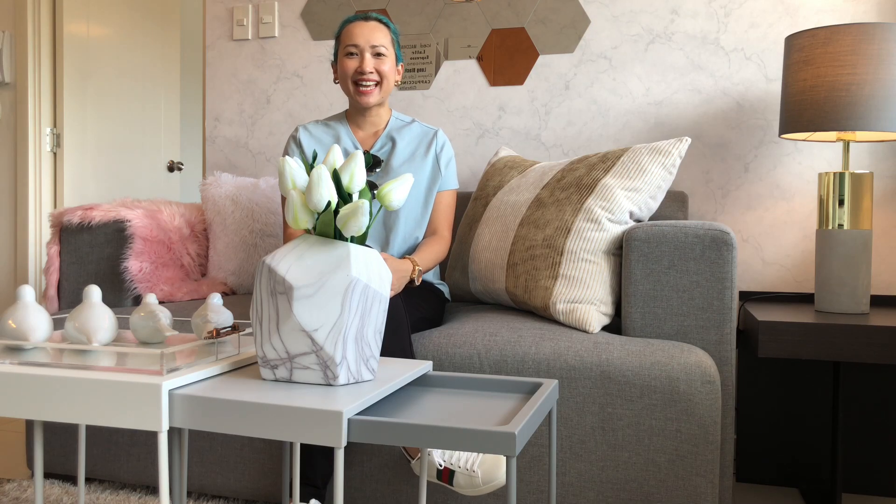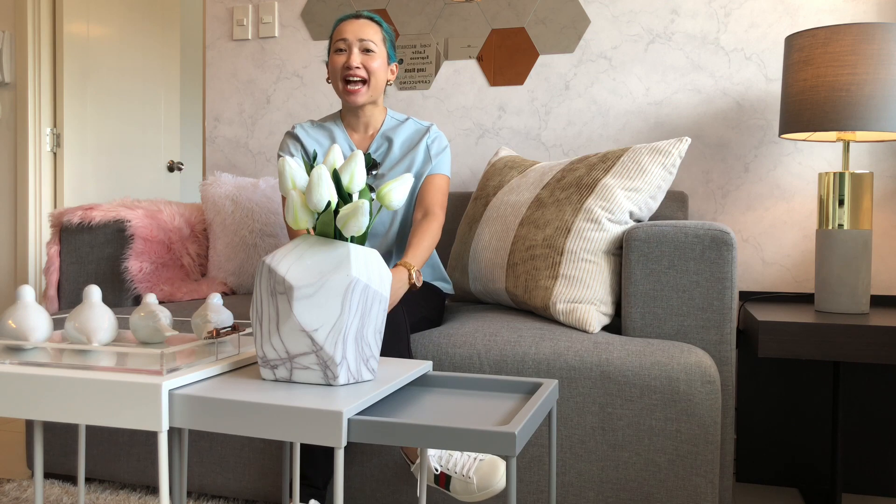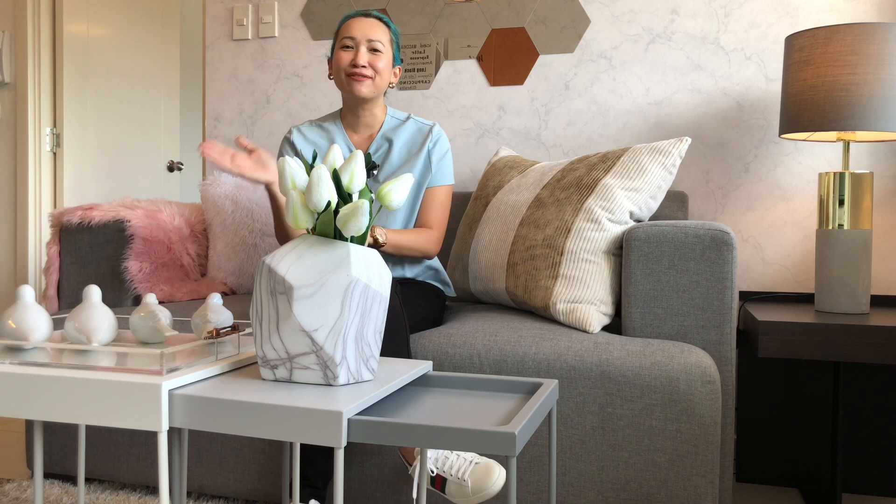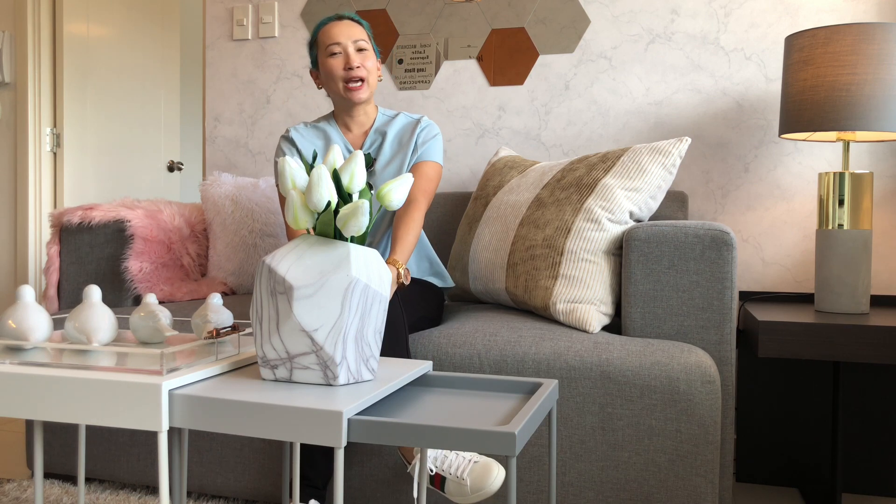Hi guys, it's Jules once again from The Style Hobbyist and this is the second video that I'm going to DIY. It's really different from the professionally edited videos I had from months ago, so I hope you like it.